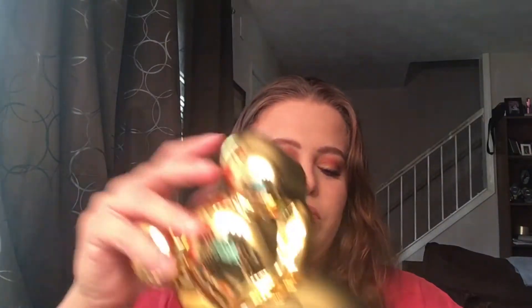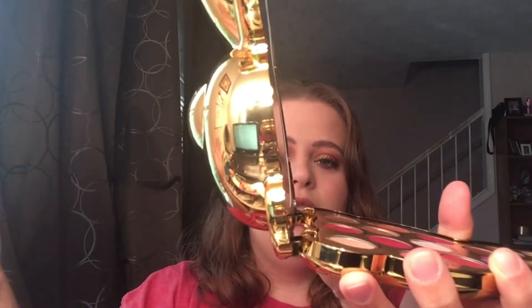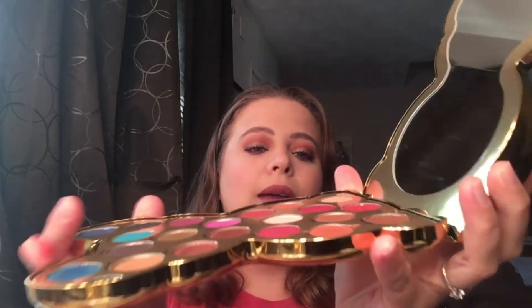One of the packaging flaws I do not like, however — when you open it up, this does not stay upright because this side is much heavier than this side, so it does fall. You cannot get it to stand up. The way you have to use this is either set it flat on your vanity, or hold it in the middle and prop up the mirror with your hands. It is quite large once you open it up.